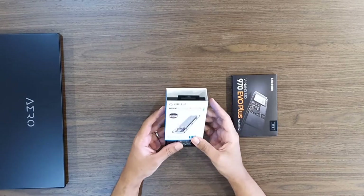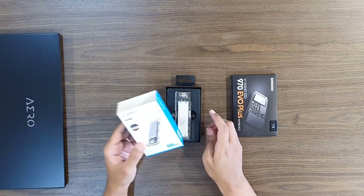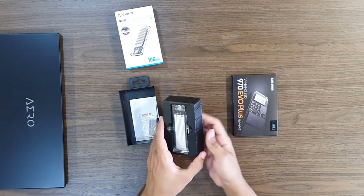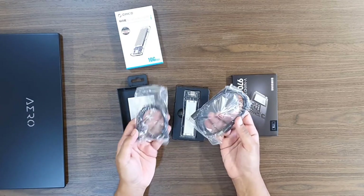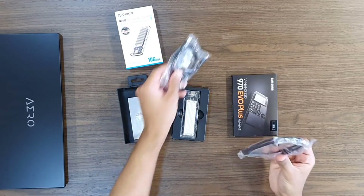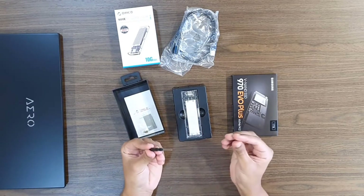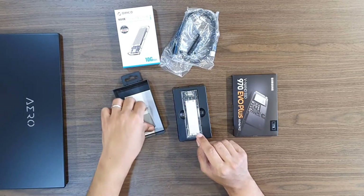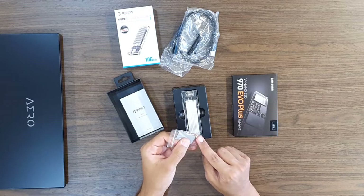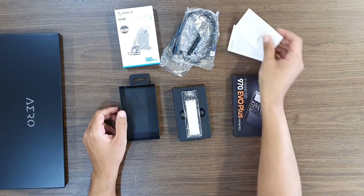I will begin quickly unboxing both the SSD and enclosure. Starting with the Ricoh NVMe enclosure box and opening it up. It comes with two USB-C cables — USB-C to USB-C and USB-C to USB-A. Also included is a screwdriver so you don't need to find one, a half millimeter thick thermal pad to help with cooling the SSD, and a screw to hold the drive in place.